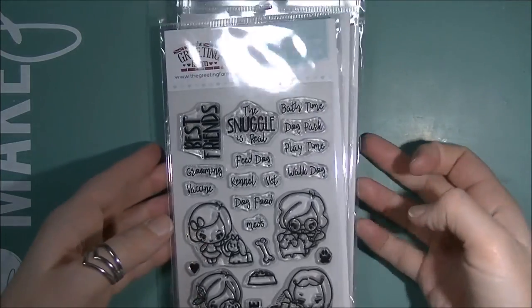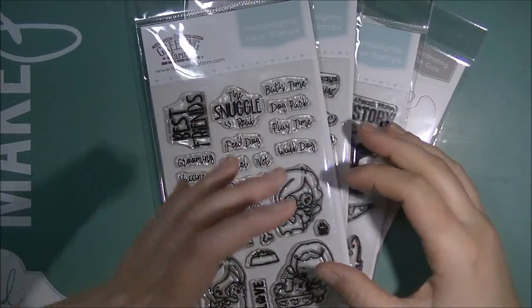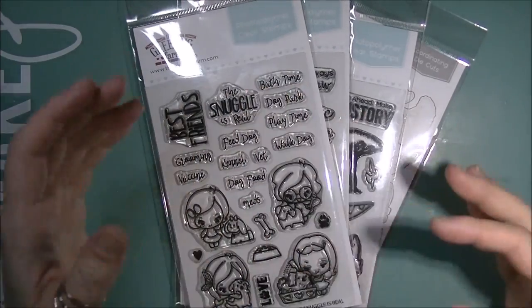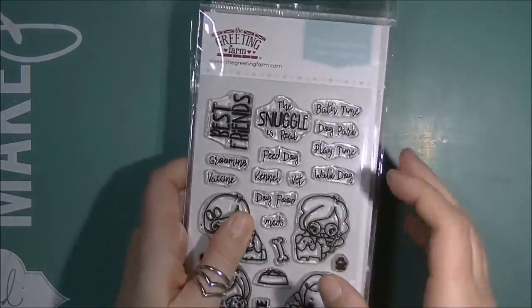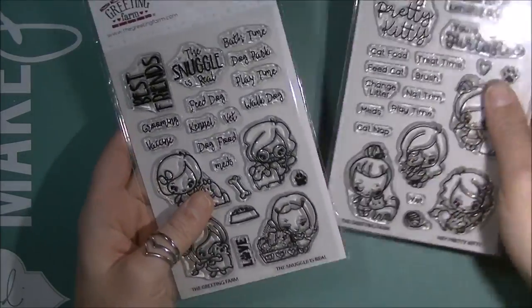Hi everybody, Jesse here from jessebanks.com and welcome back to another video. I usually try and do these the day that they launch, which would have been on the 15th, so I am like three days late, which isn't that bad. But this is the Greeting Farm February release for 2018, and we're just going to go through the different sets here and what I made.